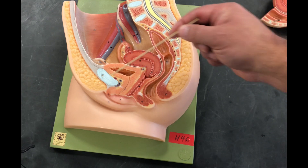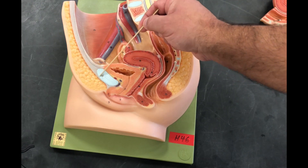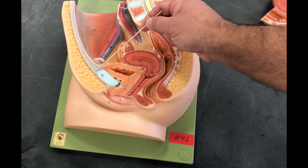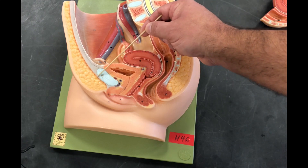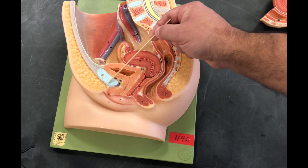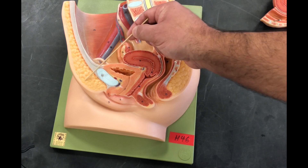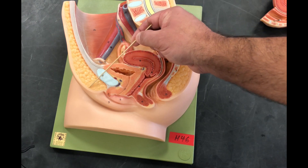We're going to start with external anatomy. We'll start with this little round fat pouch that covers the pubic symphysis. Remember from AMP1, we have this fibrocartilaginous pad that connects our two pubic bones. This upper vaginal fat pouch is called the mons pubis.